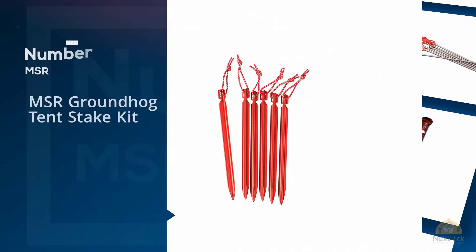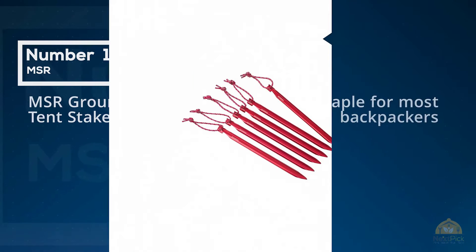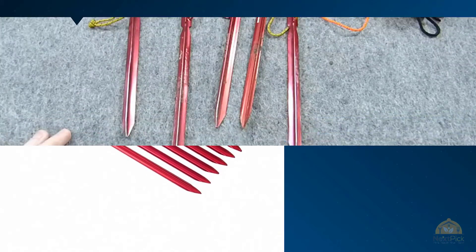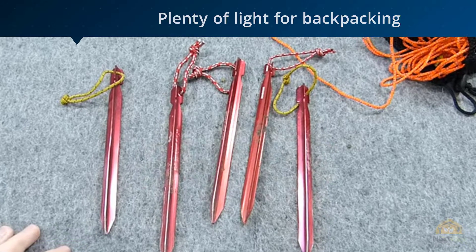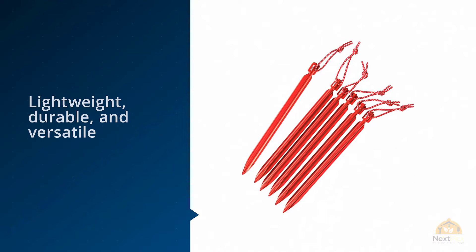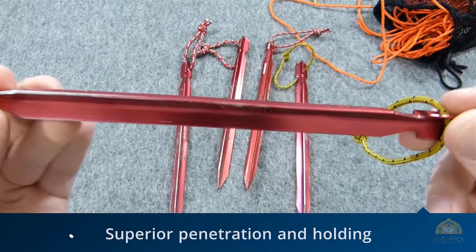Number 1: Most Popular — MSR Groundhog Tent Stake Kit. The MSR Groundhog is a staple for most backpackers, and for good reason. Through all of our tests, it stood out as the most versatile of all the stakes we tested. At 0.46 ounces each, the Groundhog is plenty light for backpacking, but is also strong enough for just about anything you can throw at it. In our holding strength test, it held well over 50 pounds of force.